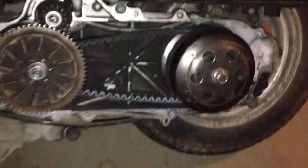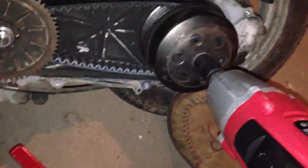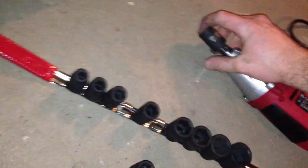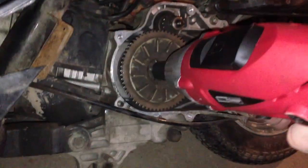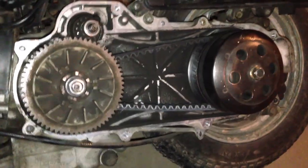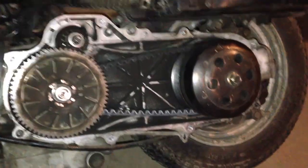Alright, I'm going to go ahead and tighten these suckers back on. And there you have it — a freshly installed drive belt on a 50cc GY6 Chinese built scooter.